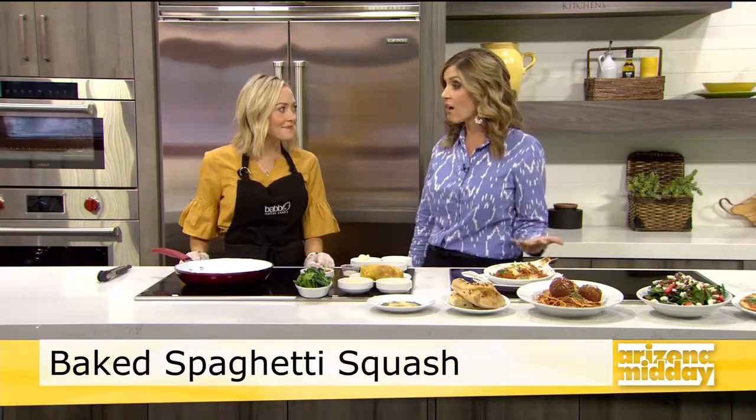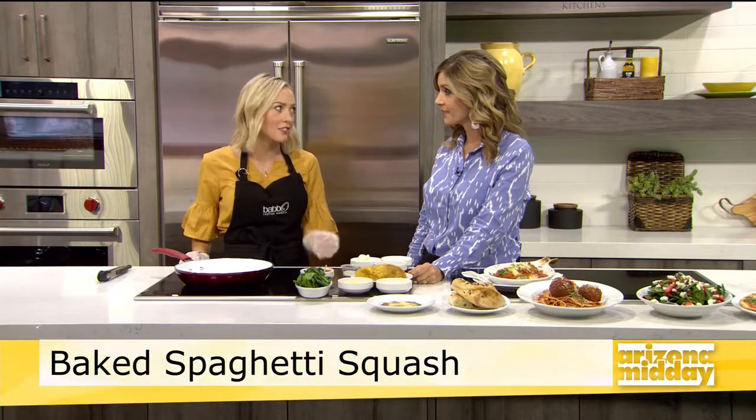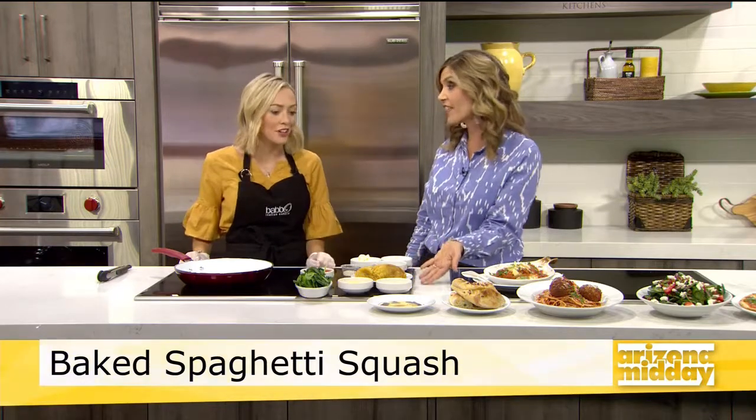Baked spaghetti squash — we were talking about how some people avoid Italian food because they think, 'oh, too many carbs.' But you guys have tons of options, including this spaghetti squash, which is low-carb, right? Yes, exactly. It's a great way to get a hearty meal that's also low in carbs and healthy for you.